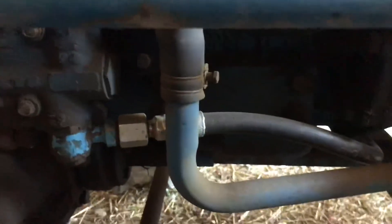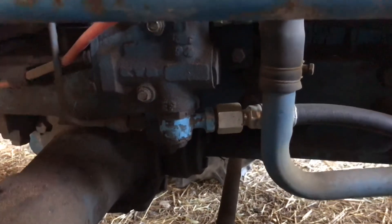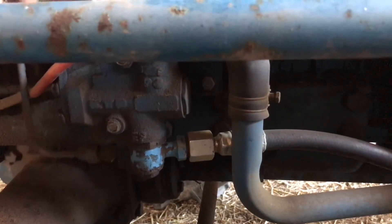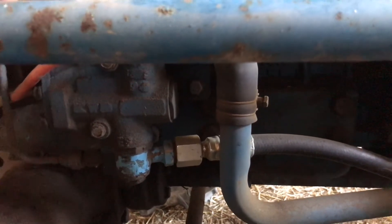That solved that problem, and since then I haven't had any leaks and it's been wonderful. Aside from those two changes that weren't mentioned in the instructions, it all went together pretty clean and basic.